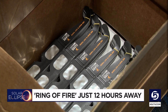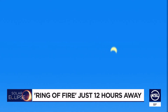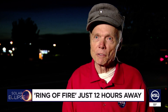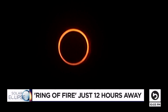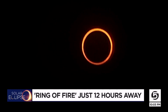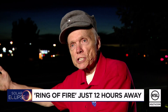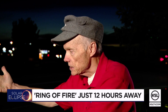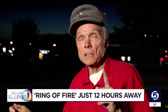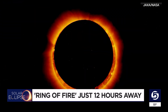NASA specialists say if you don't have approved safety glasses, turn to a common kitchen utensil. Go into your kitchen and get a colander out — the thing with all the holes in it for cooking spaghetti. Hold it up, let the sunlight go through all those myriad of holes onto a sheet of paper. Before the eclipse, there'll be just all these round shadows, but as the eclipse progresses, every single one of those will turn into miniature eclipses.